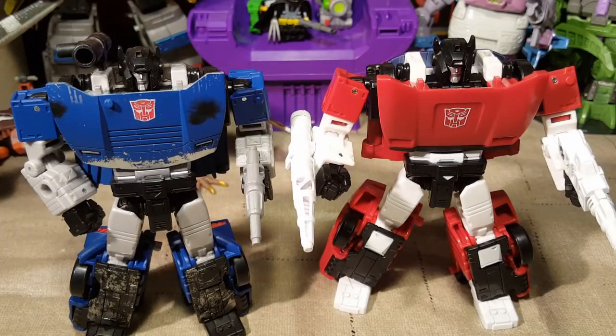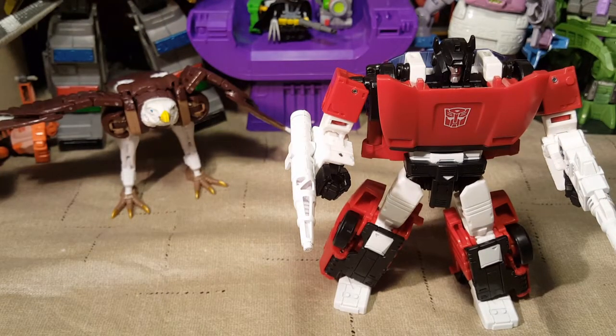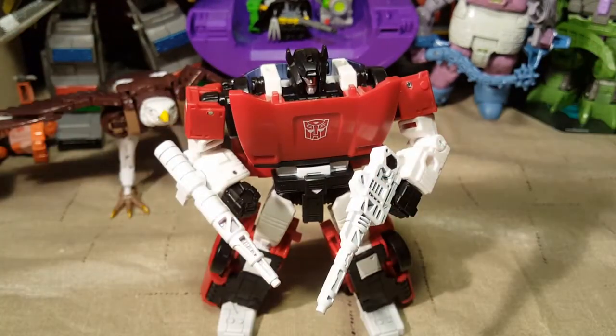He's a retool of the original Siege Cybertronian version of the vehicle, so he's going to have the same transformation, which is really cool and easy to do. I'm going to go ahead and transform him and compare the two, so we can see the difference between the Siege Cybertronian and Earthrise Kingdom Earth mode. There he is — he's a cool toy. I do like the way he looks. I'd love to get the rest of what is known as the Lambros.